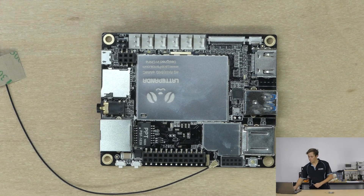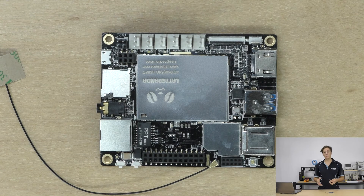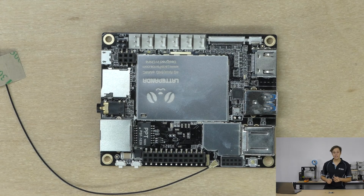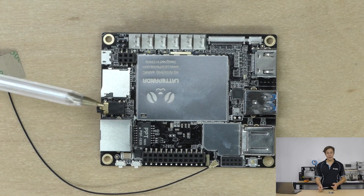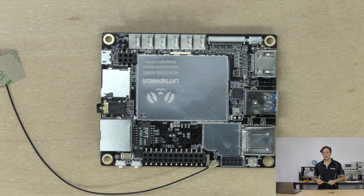Under here is the flash storage. You've got two model options: two gigabytes of RAM with 32 gigabytes of eMMC flash storage, DDR3 RAM, and an Intel Atom Cherry Trail processor running at 1.8 gigahertz quad-core.